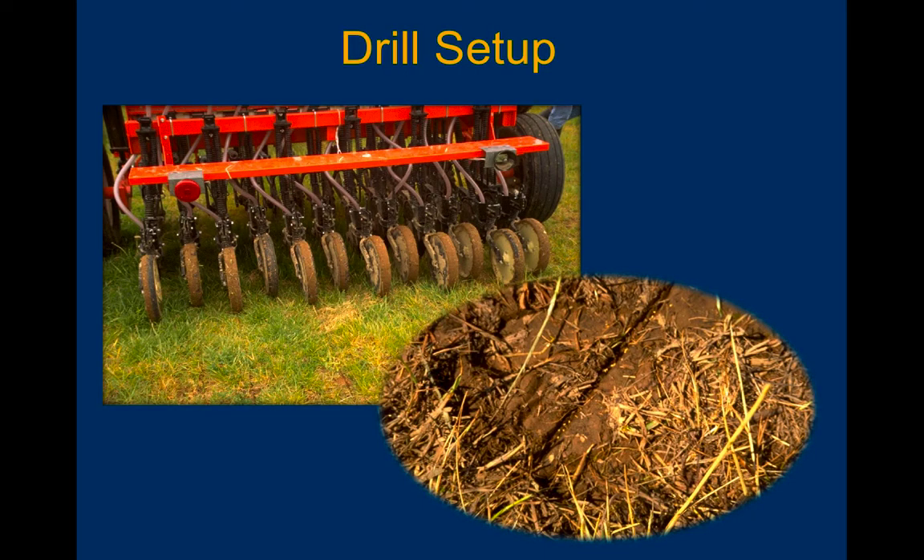Drill setup — Dr. Teuch is going to tell us all we need to know about setting up a drill. This is actually a pretty heavy clay-type soil up in the Cynthiana area. You can see seed in the drill row — it was the right depth. It got really dry after this, but because the seed was at the right depth, it did well. You're going to want to make sure it's at the right depth. You're also going to want to calibrate that drill so that you don't run out of seed before you run out of farm.